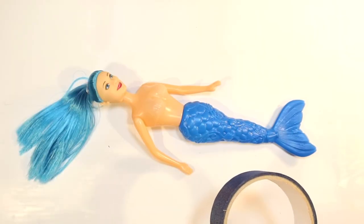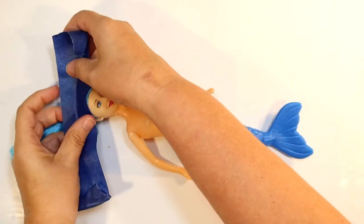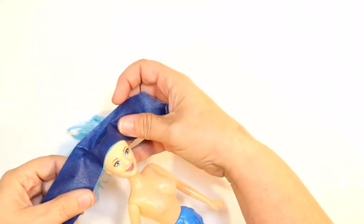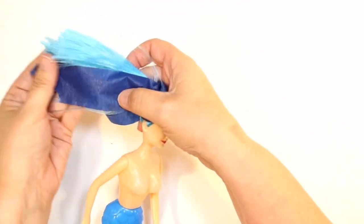She has bright blue hair. I didn't know at this point exactly what I was going to do with that bright blue hair, but for now I'm just going to tape it to get it out of the way so we can start working on the mermaid.